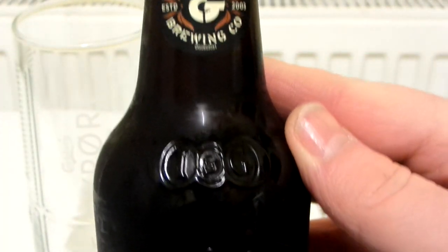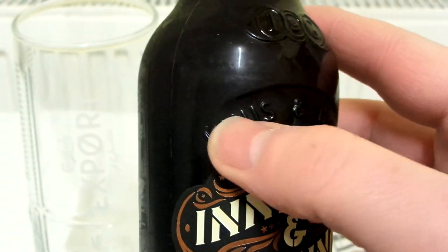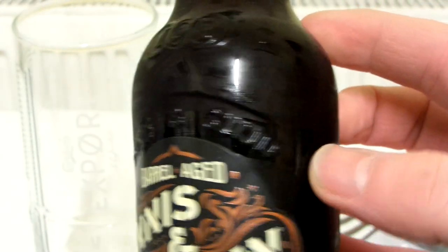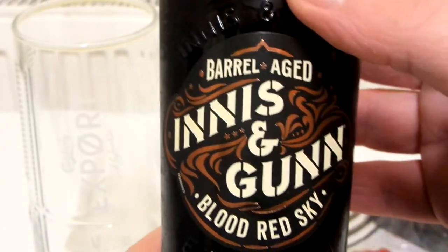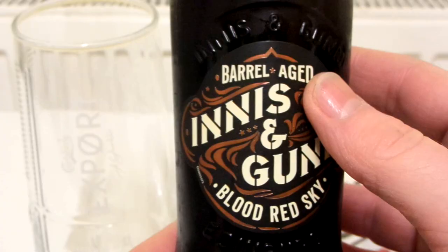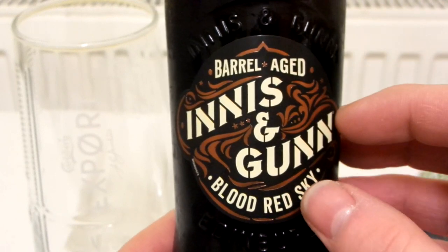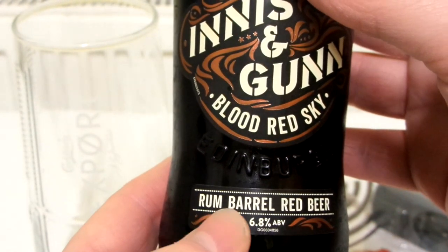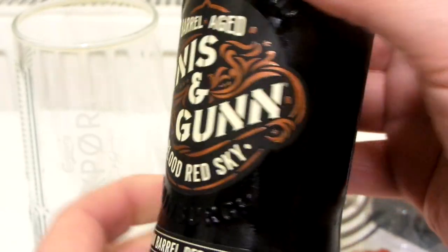You've got this logo there, and some writing on the actual glass itself — it's embossed or something. So this is Barrel Aged Innocent Gun Blood Red Sky, Rum Barrel Red Ale. There are like three different flavours of this. They caught my eye straight away in the supermarket because I like the artwork. When I saw it said Rum Barrel Red Ale I thought that sounds really nice. And it's 6.8% as well, so it's quite strong.